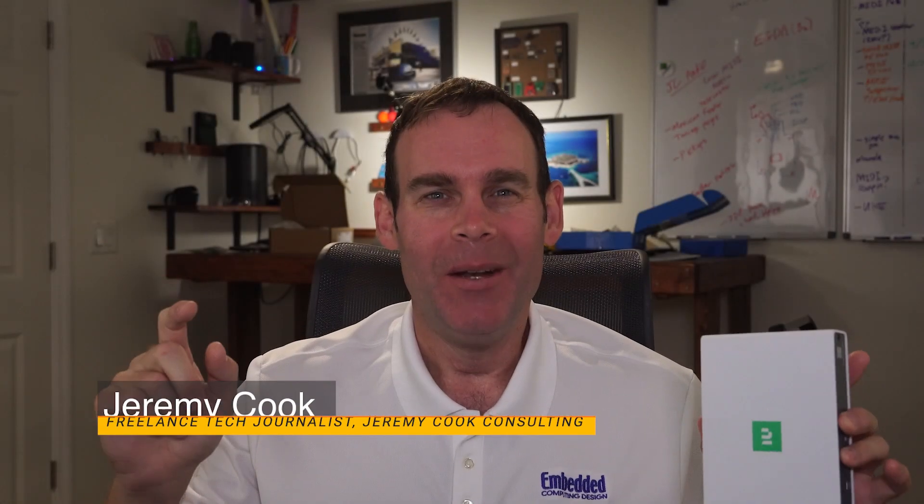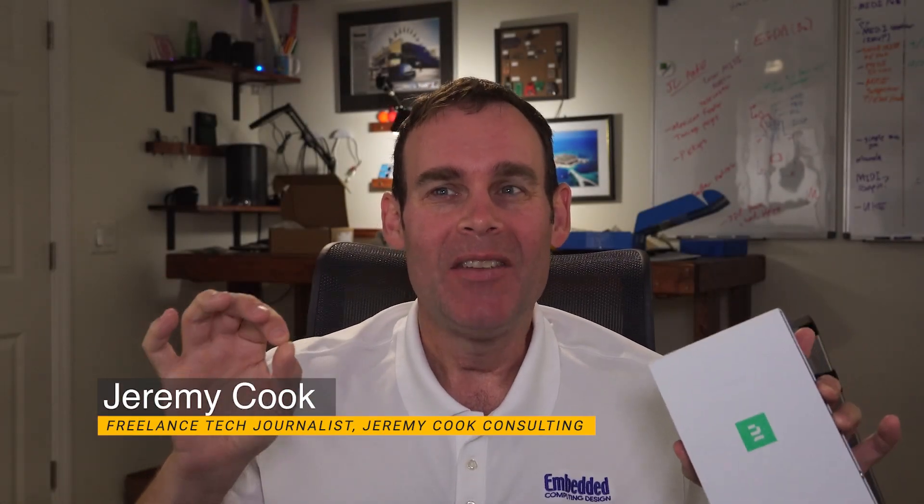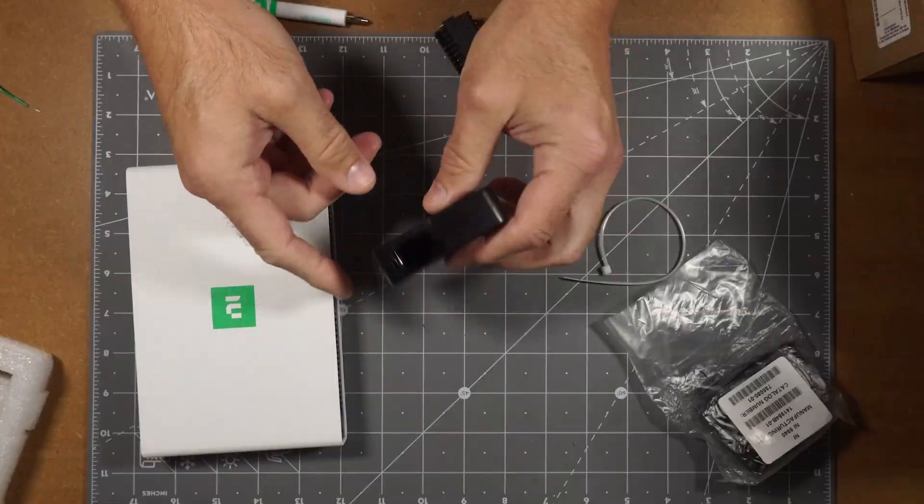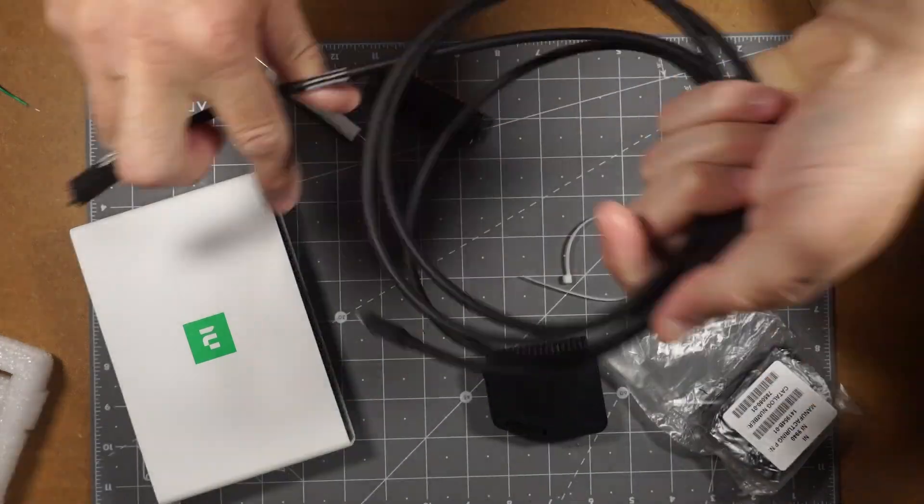Jeremy Cook here with Embedded Computing Design. Today I'll be taking a look at NI's new MioDAC USB6451 data acquisition unit. The device features 20-bit resolution and can take up to 1 million samples per second per channel. It's certainly impressive on paper, but how well does it work in the real world?